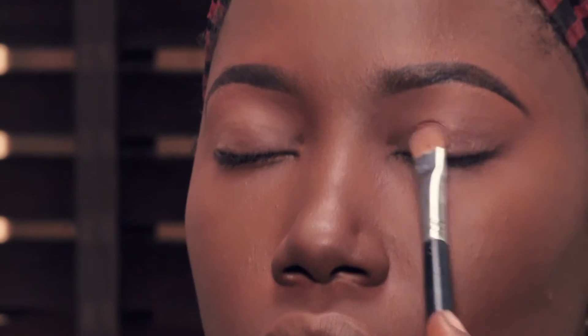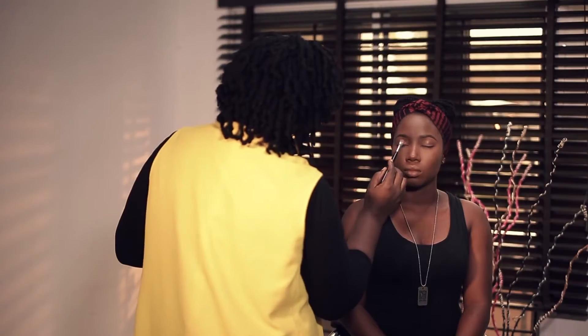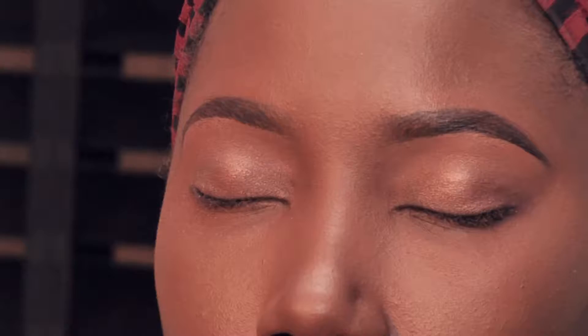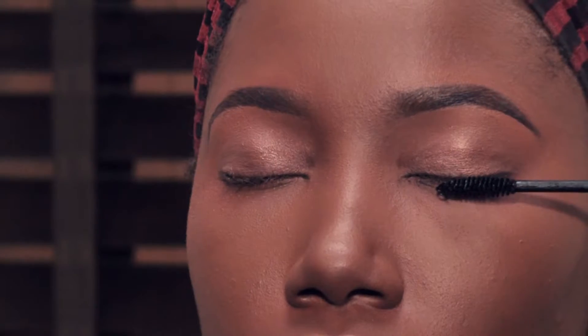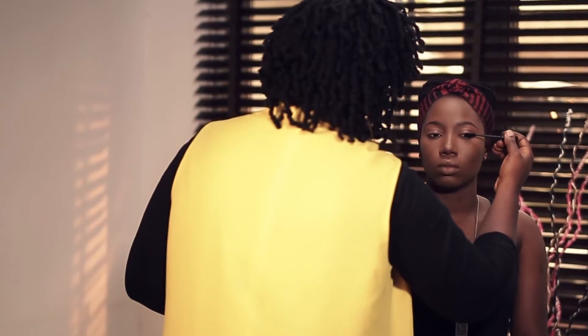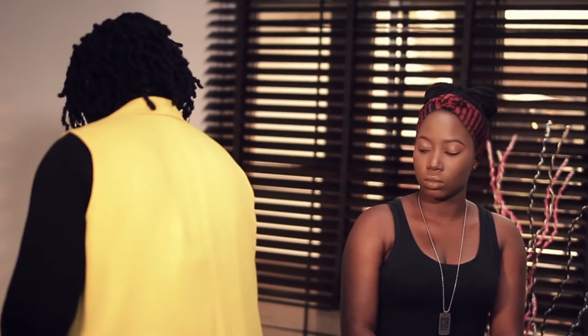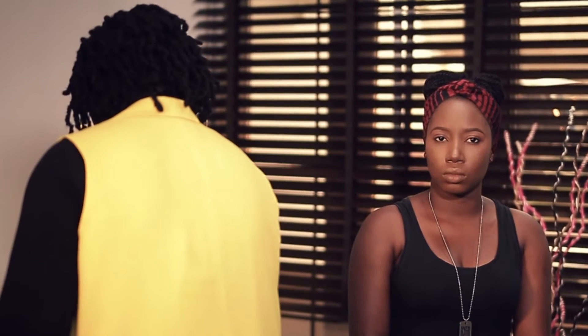We're going to finish off her look with a very light dusting of eye shadow — something light and bronzy. Because today it's all about her skin, not her eyes. We'll put a thin coat of mascara, and then top off this look with a very light coating of lip gloss, because it's all about the skin today.